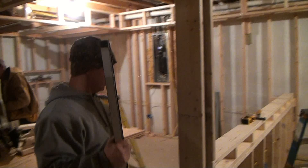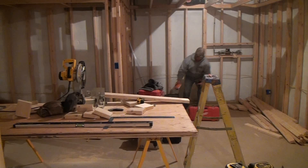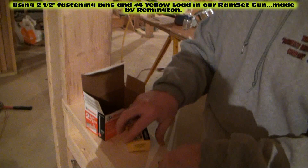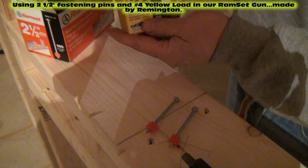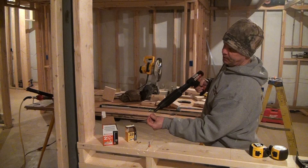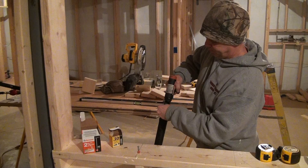Now I'm going to take my ram set and grab that. This is the same ram set gun I used to fasten all my walls to the concrete floor. We're using 2.5-inch pins and the yellow shot — the yellow is the most explosive, it's the highest load. With our ram set gun, load our pin in first, then put the load in. It's just like loading a .22 caliber gun.